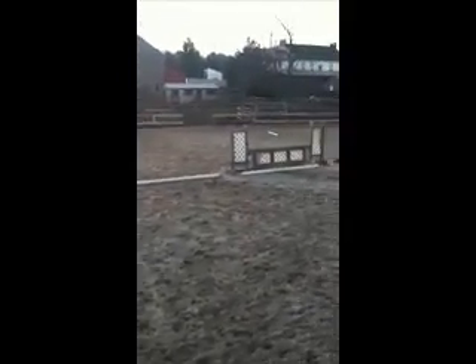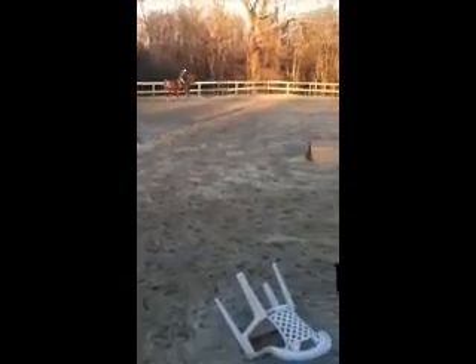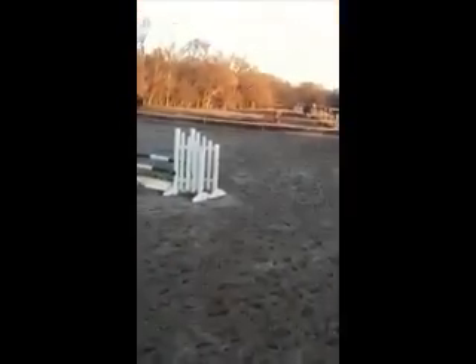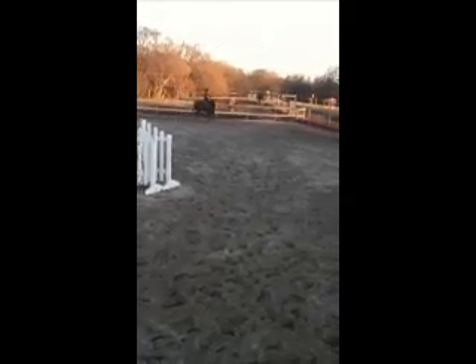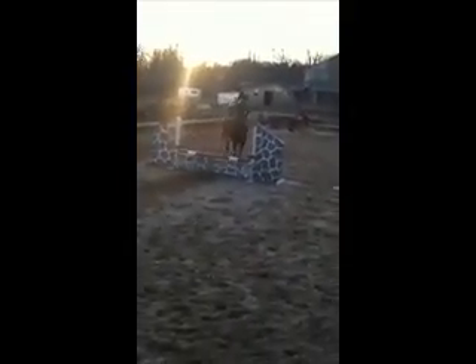To the crossrail. What? To the crossrail. Down the outside line. Down the outside line — I'm doing that. Woohoo!